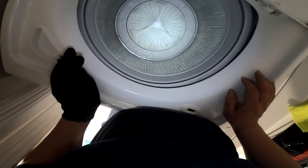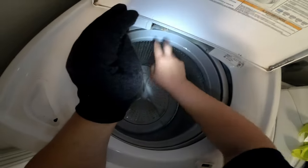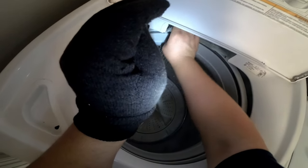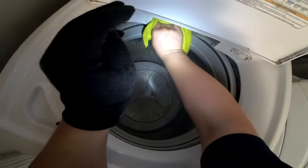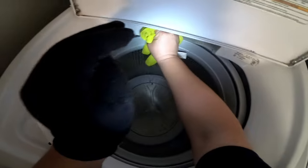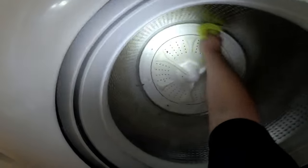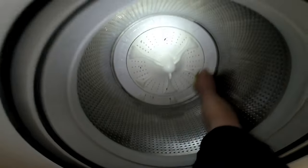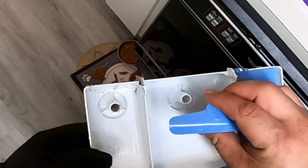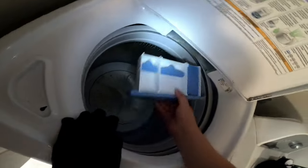I'm also removing a little penny that wasn't stuck on the wash plate, and cleaning the drawer for the soap dispenser, softener, and bleach. There's a lot of gunk and dry soap — clean it as much as you can, because this can clog the access for the soap and softener. You can see all that went to the bottom of the tub; just try to get as much out as you can.